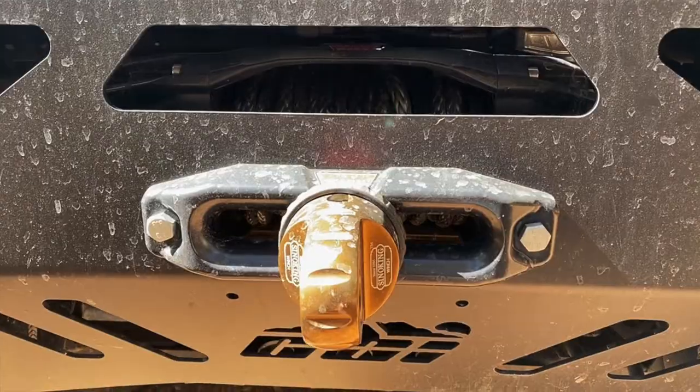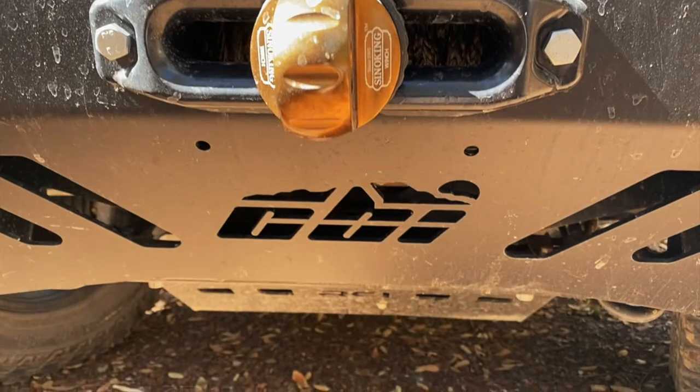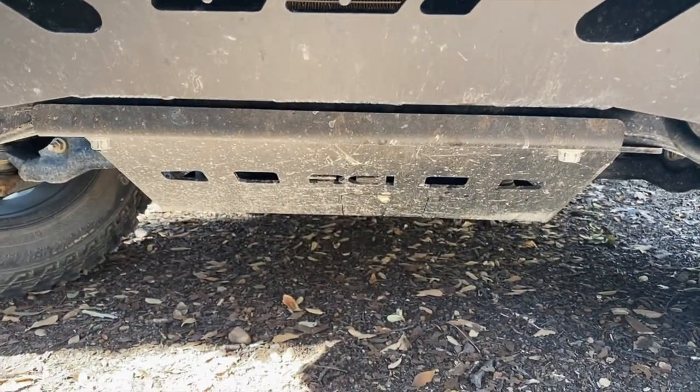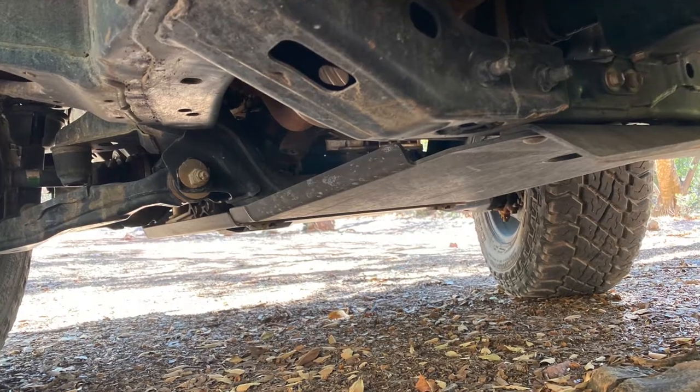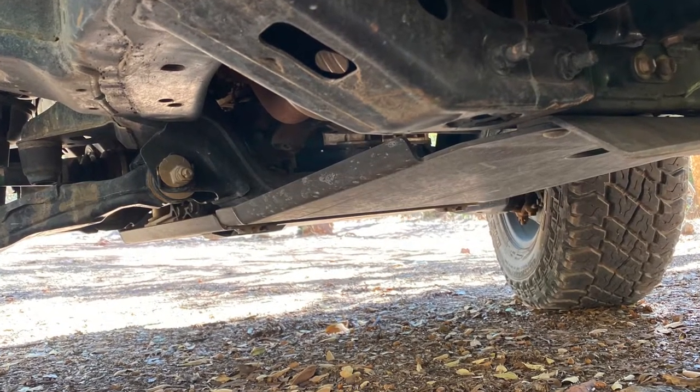Our next investment in Pete was a solid set of steel skid plates to protect the differential, transmission, and transfer case. These plates from RCI Off-Road have taken some serious abuse and are still in great shape.